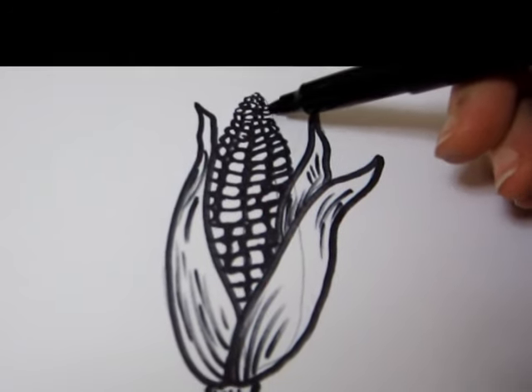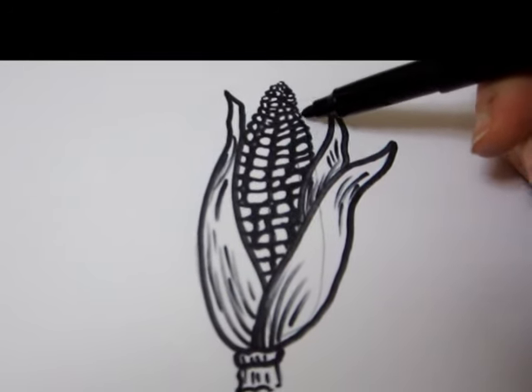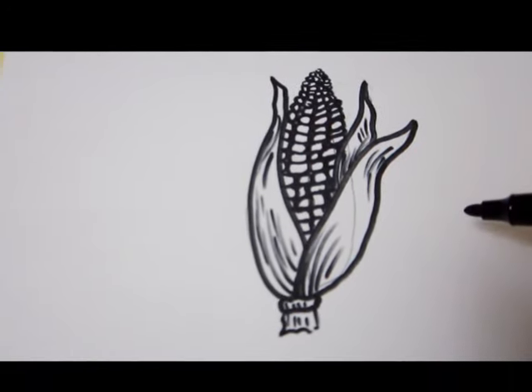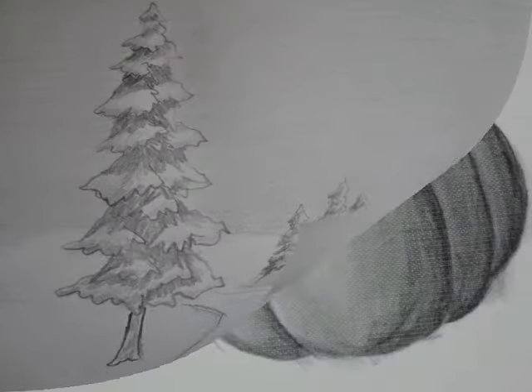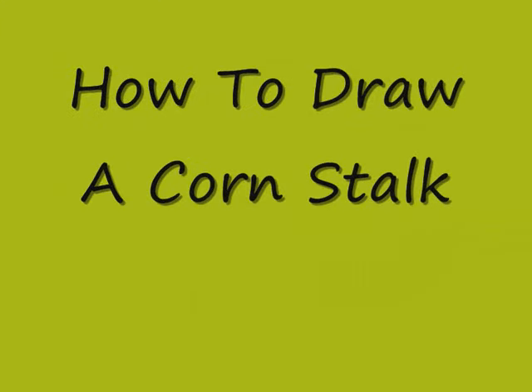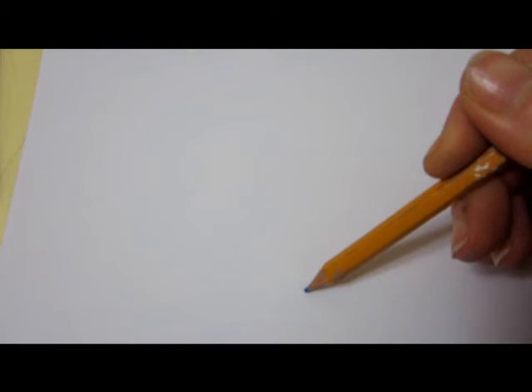Hi, I'm Jital. I'm an art teacher and I have been teaching art for kids and adults for many years. In this video I want to show you how to draw a corn. I'm going to start drawing the basic lines with a regular pencil, then I'm going to finish it up with my black marker. So let's go ahead and start.